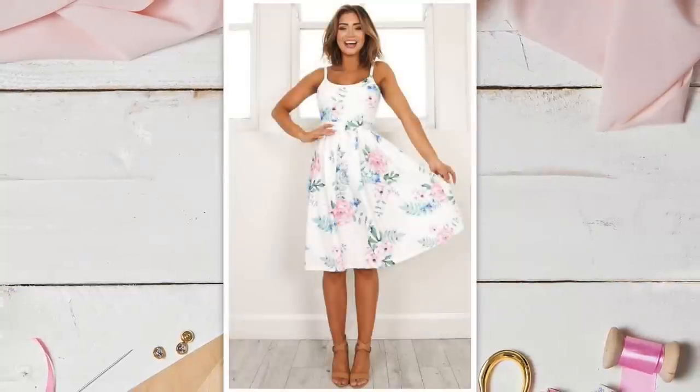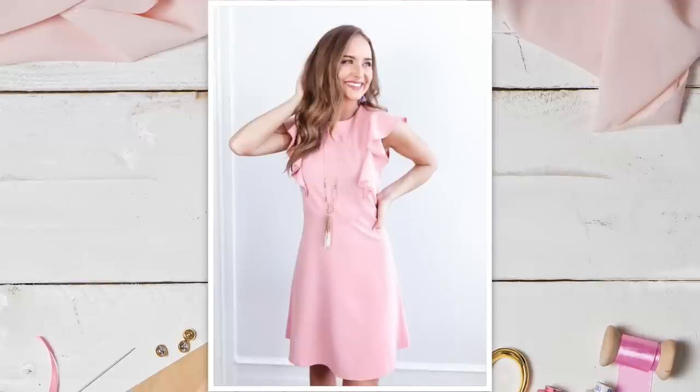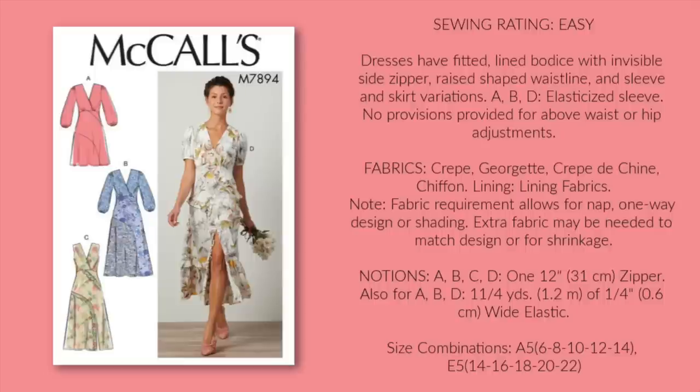Flounces, hem lengths, and untraditional silhouettes. With this in mind, I pulled some patterns that I thought would be perfect for Easter Sunday or any spring celebration. First, let's take a look at some patterns with flounces.